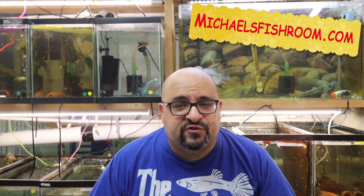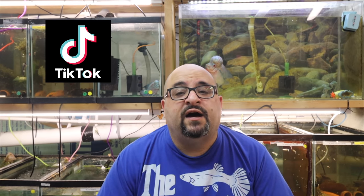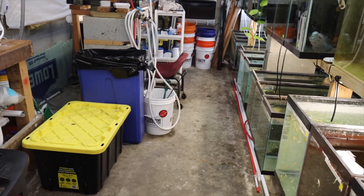Plecos are on sale on my website michaelsfishroom.com - select plecos, check it out. Thank you for 400 followers on TikTok - I just hit 400 followers last night. Link for my TikTok down below. It's kind of a fun neat little thing - I like it. I don't make any money from it but I do it because it's fun. Alright, that does it for the housekeeping items - strap in for the tour.